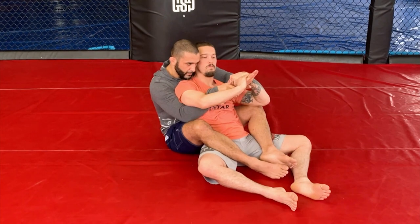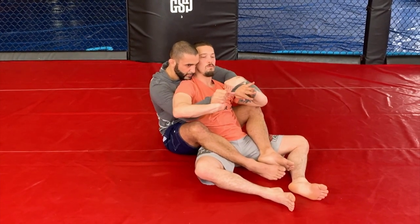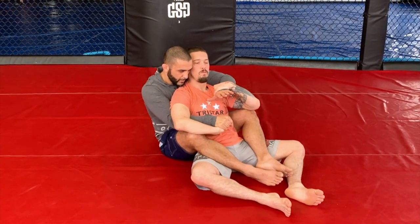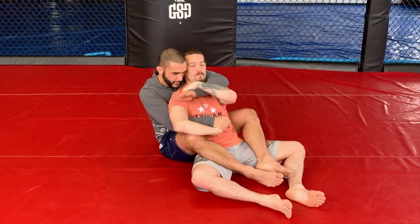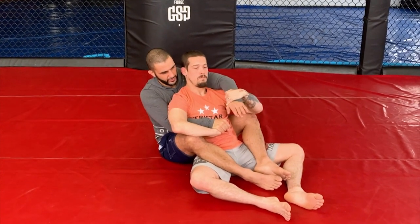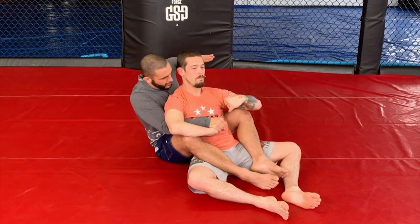Watch what I'm going to do. I'm going to pummel my way to his pinky and trap that pinky. Now I'm trying to choke him. I'm going to limp arm. I can't get through his resistance — no problem. I'm going to limp arm. Once I limp arm, I'm going to trap his wrist.